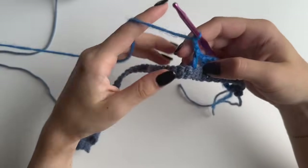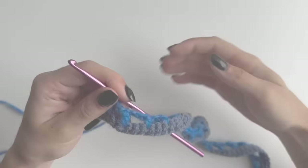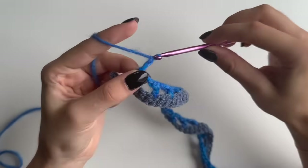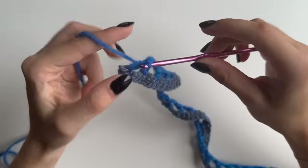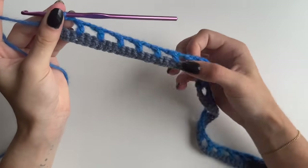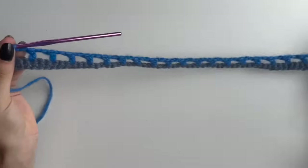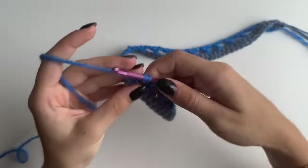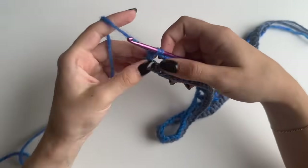Continue repeating that until you reach the end. When nearly at the end with three stitches left, chain two and do a double crochet in the very last stitch. If you haven't got three stitches left, that means you either skipped somewhere more or less, or you haven't got the right chain amount — you may have chained more or less than multiples of three plus two. It should end with the last double crochet on top. Don't pull yarn through the last two loops because we will be changing color.